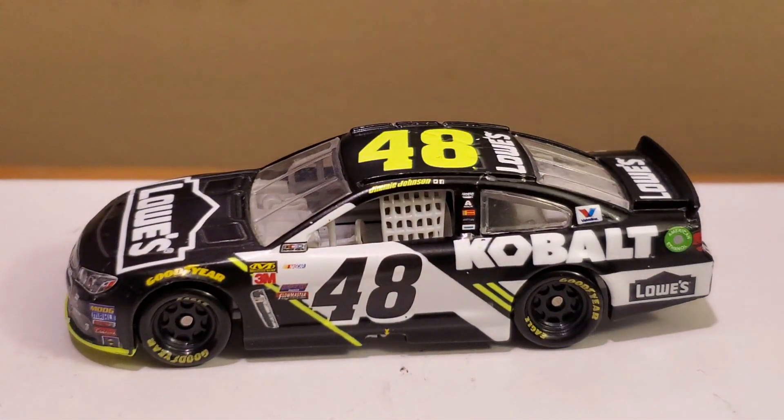This has been OBB, the Diecast News Guy. Thanks for watching the diecast review of the Jimmy Johnson 2017 Cobalt Tools Lowe's Chevrolet SS for Hendrick Motorsports. If you guys enjoyed this diecast review along with other NASCAR diecast reviews, feel free to comment, like, and subscribe today. I'll catch you guys on another diecast review very soon.